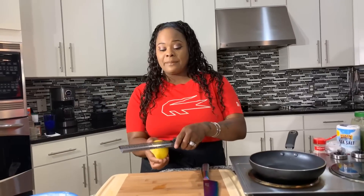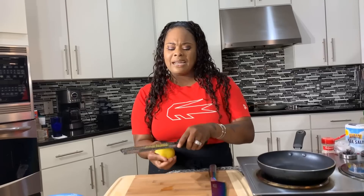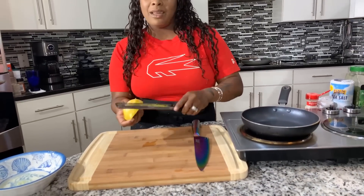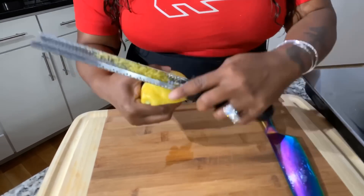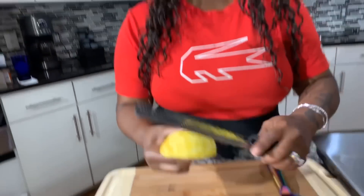I'm going to grab some lemon zest. Any time you're zesting something, you don't want to get that white pith part — it has a really funky taste. The yellow part has a really beautiful, subtle, bright taste that the world loves. Let's get all the zest off of half a lemon, just like so, and we're going to add it to our lemon juice.